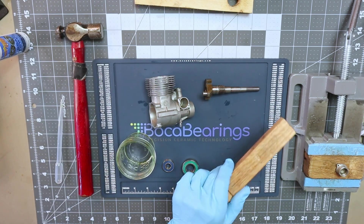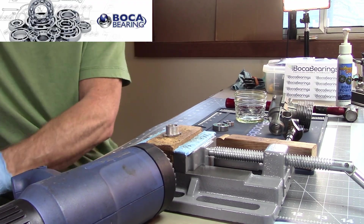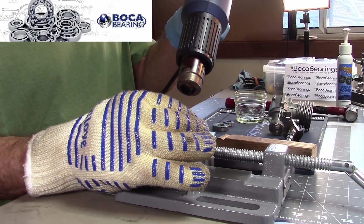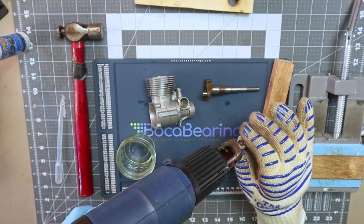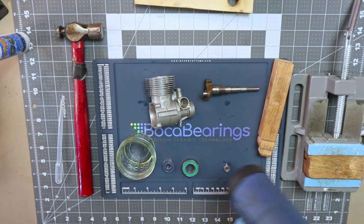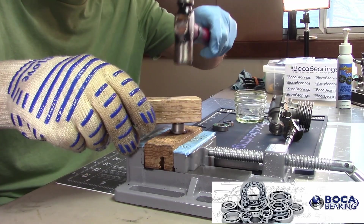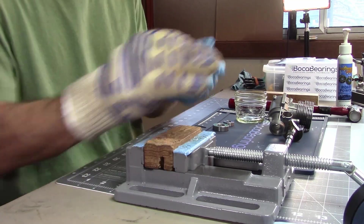I'll use a piece of wood and a light hammer for installation. With my protective glove on, I heat the cover up lightly — the aluminum expands as it heats, facilitating the bearing installation. And that bearing is installed.